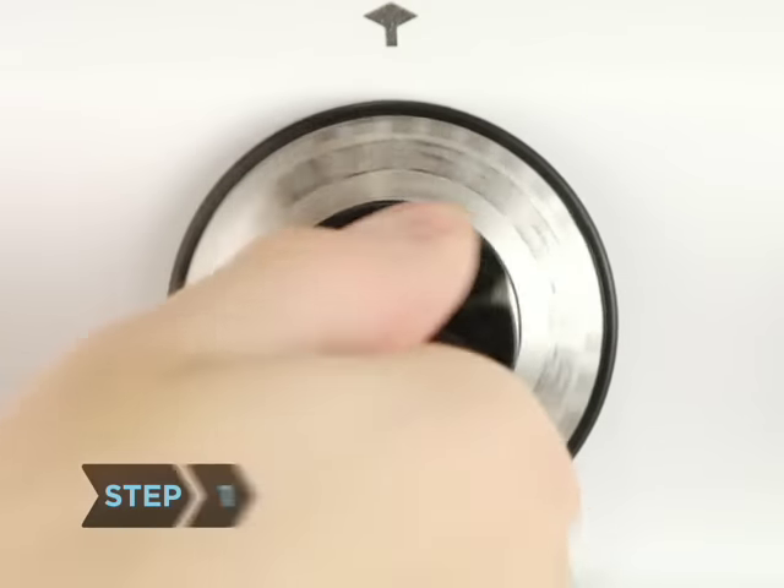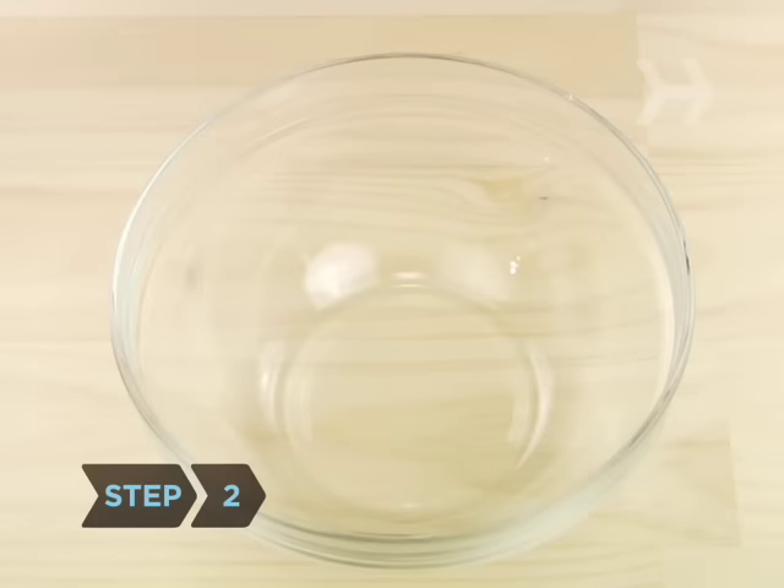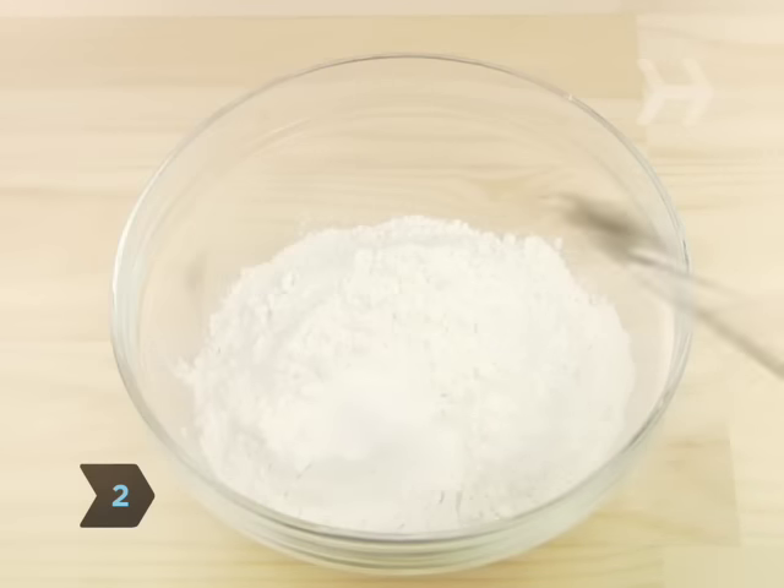Step 1: Preheat the oven to 350 degrees. Grease and flour the cake pans. Step 2: Combine the sifted flour and salt in a bowl.